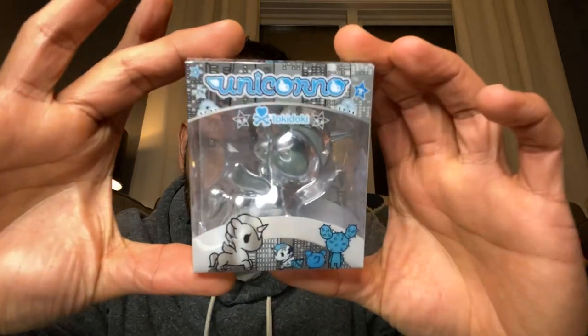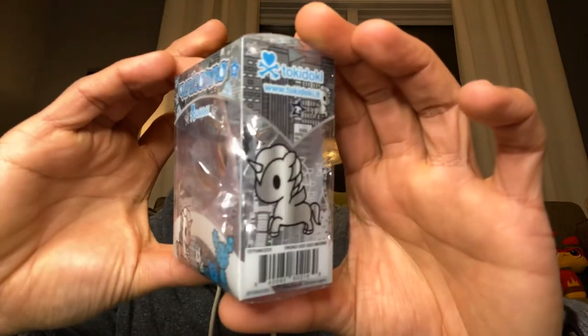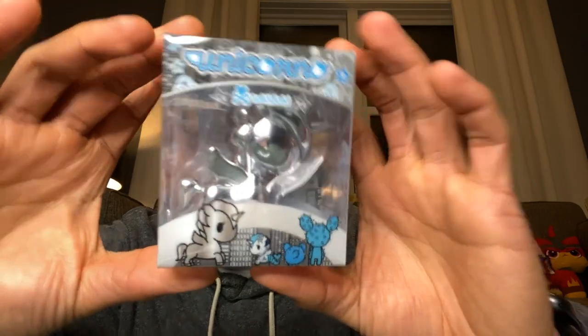Next, we went to the Tokidoki booth. Tokidoki had a Chicago exclusive — the Chicago Unicorno exclusive. If you know Chicago, we have the big Bean downtown, that huge silver bean. They did an all-silver Unicorno for the Chicago C2E2. I did pick up one of these — it's super shiny. I haven't even opened it yet, but I did pick it up because it kind of looks like the Chicago Bean.